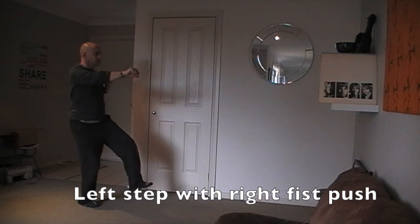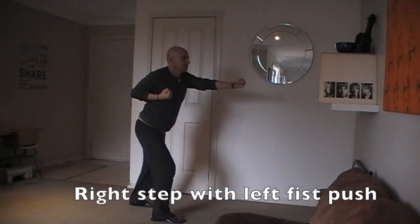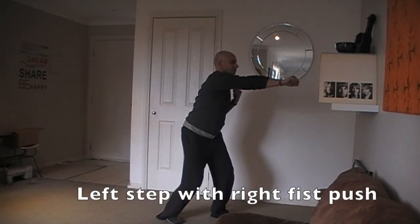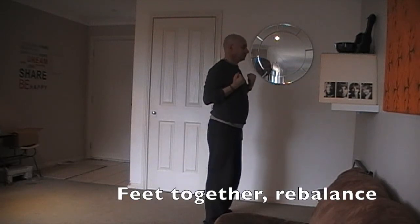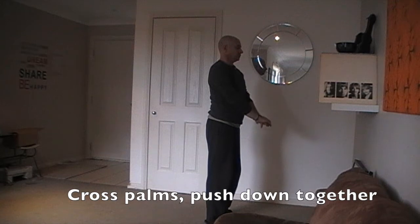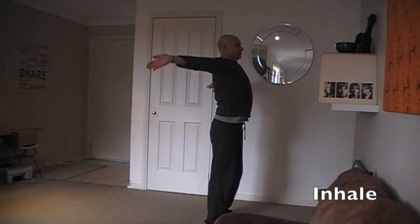Left step with right fist push. Then right step with left fist push. Left step with right fist push. Then feet together, rebalance and breathe. Cross palms, push down together. Rotate back and raise above head. Inhale. Exhale.